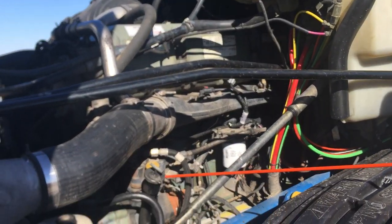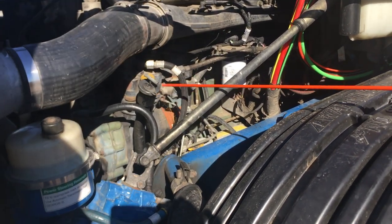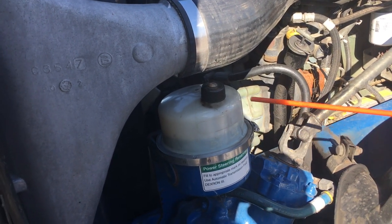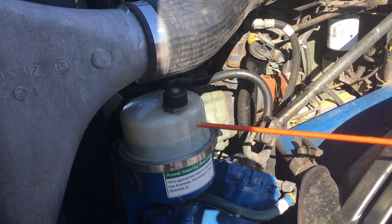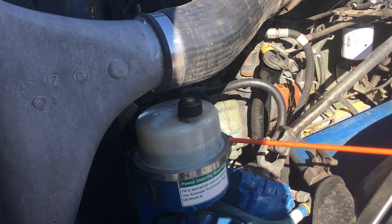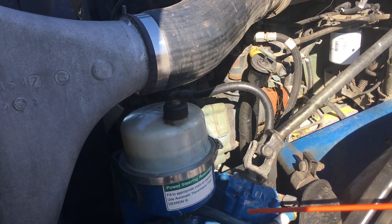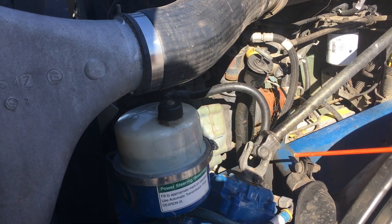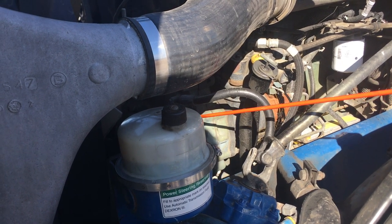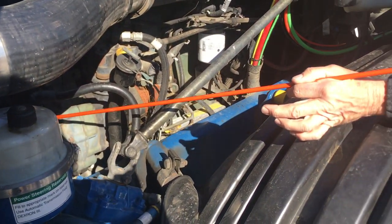Next I come to my air compressor — it's gear driven, securely mounted, not cracked or broke. Power steering reservoir is right here — it's got a clear top, I can see if I need to add fluid. It's securely mounted, not cracked or broke. The hoses coming to and from it, to the pump and to the gearbox, are all securely fastened — no dry rot, no cuts. There might be a little leak right here. My power steering pump is on the other side of the air compressor — it is gear driven, securely mounted, not cracked or broke.